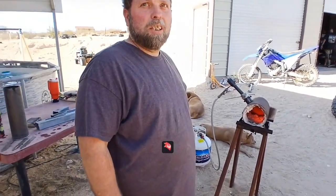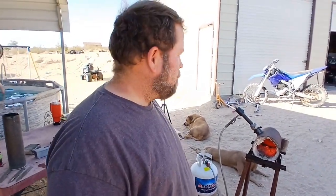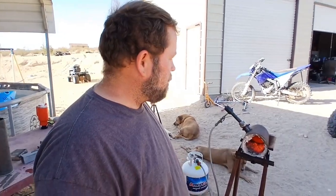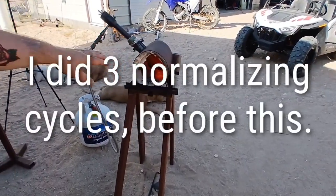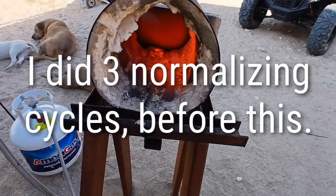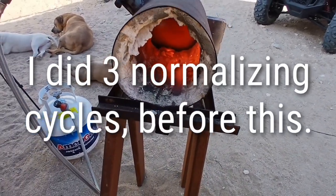We're going to do some heat treating on some ADC RV2. We're doing a 15-minute soak and going based off color. That's right about where you want it — a nice cherry red. You don't want orange, you don't want yellow. That's too hot. Just a cherry red.